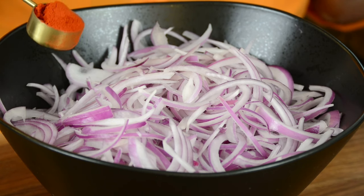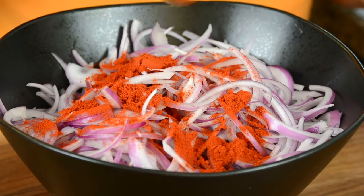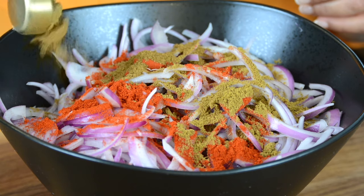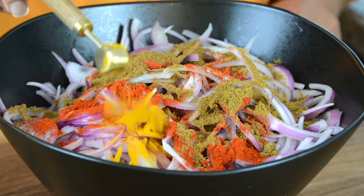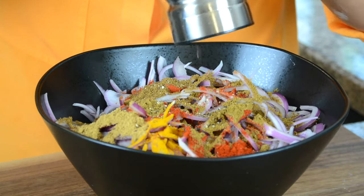To flavor the onion bhajas and to spice it up, we're going to go in with one and a half tablespoon of Kashmiri chili powder, one tablespoon of coriander powder, one tablespoon of cumin powder, half a teaspoon of turmeric powder, half a teaspoon of garam masala, and about half a teaspoon of freshly cracked black pepper.